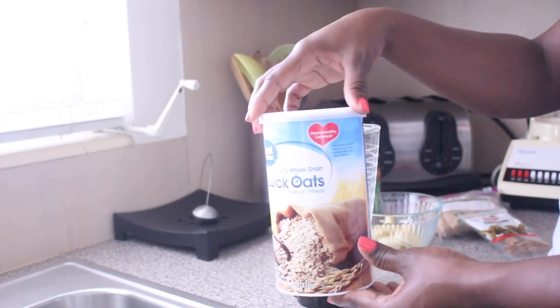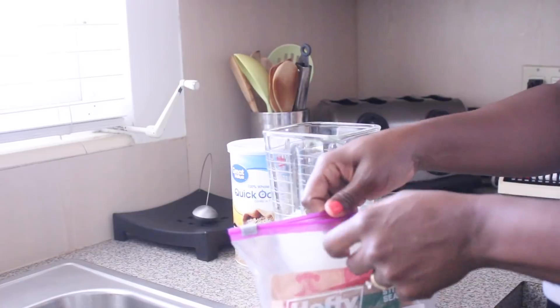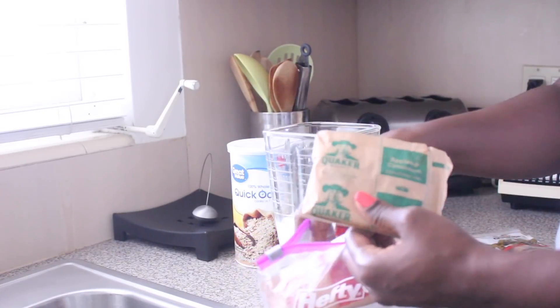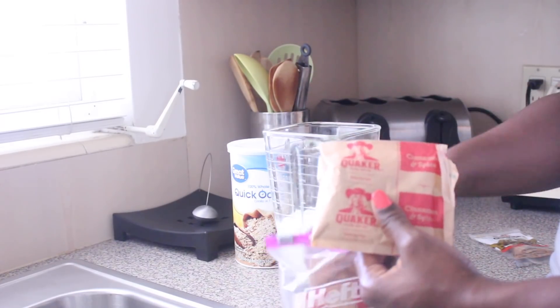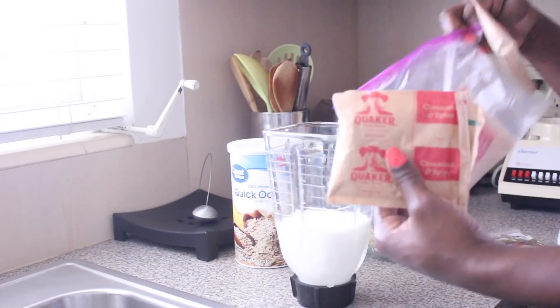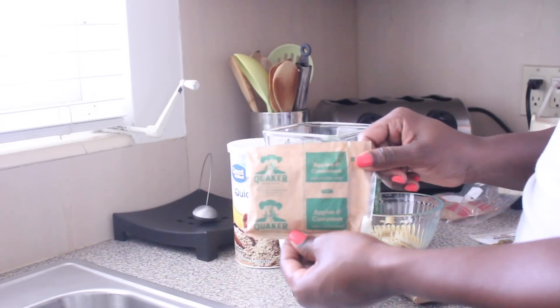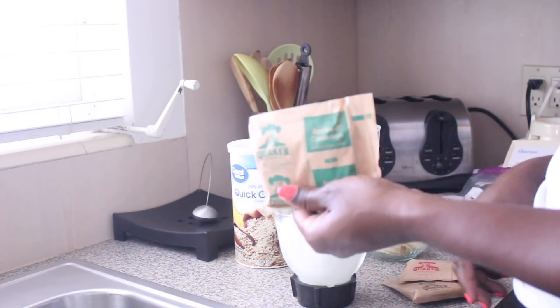You're also gonna need some quick oats — I'm using the Great Value brand. Sometimes I also add a packet of Quaker oats; I use the apple and cinnamon flavor. They have different flavors, but apple and cinnamon is definitely my top choice, and then maybe the spice or the maple.